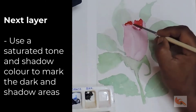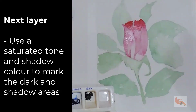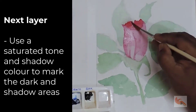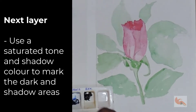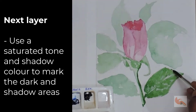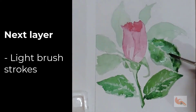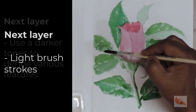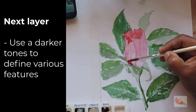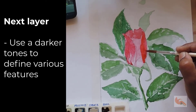In the next step, we'll apply the first glaze — that is, a layer over the existing layer. We will use a saturated tone of the same colors to mark the dark or shadow areas. The brush strokes have to be extremely light; do not apply any pressure, else the bottom layer will get disturbed. We'll again allow it to dry before the next layer.